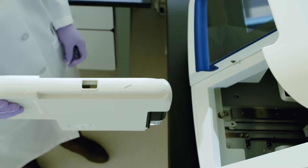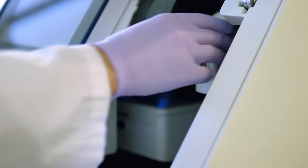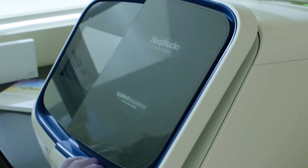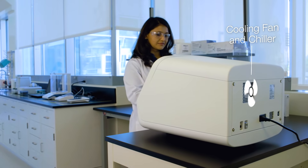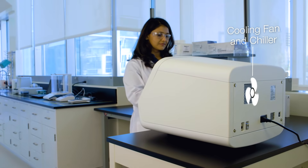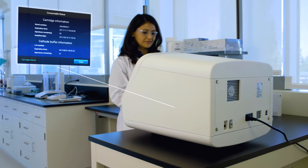One simple step with no fussy capillaries — it clicks right in. A cooling fan on board helps reagents last up to four months. All SeqStudio consumables have RFID tags, so tracking is automated and easy.